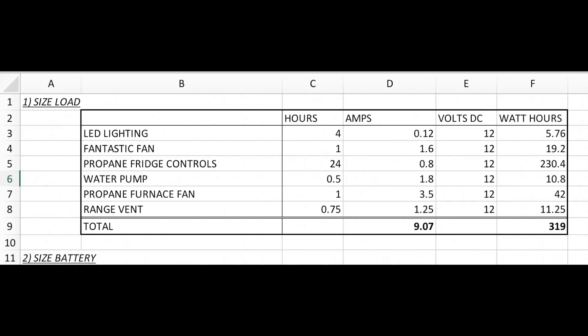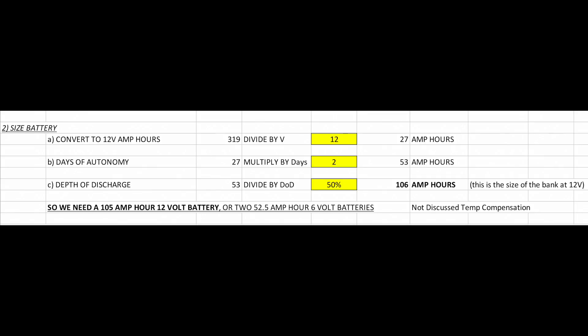Volts times amps equals watts, which is an instantaneous value. Once you add hours into the equation, you have watt-hours - meaning we need 319 watts available for one hour. Now we take 319 watt-hours and figure out how much battery we need. First we convert that into 12-volt amp-hours. A quick note: a lot of people like to talk in amps, but remember that amps are basically meaningless unless you know the voltage of the system.